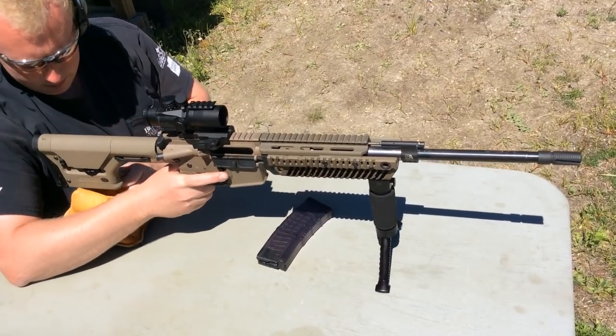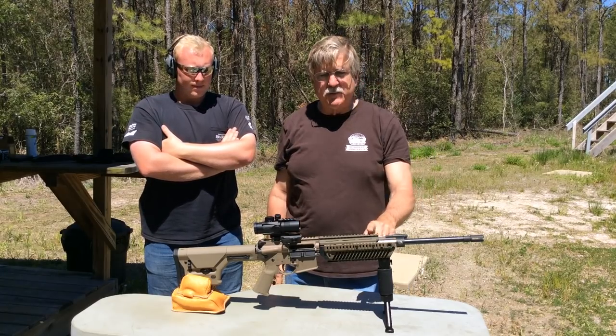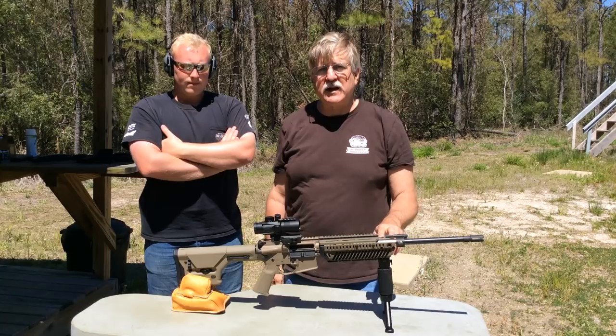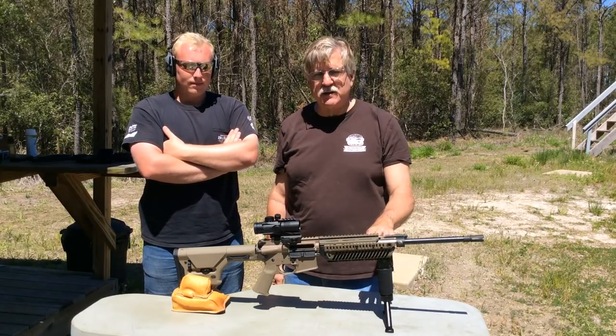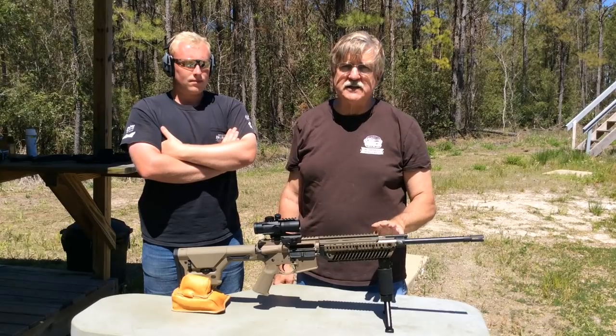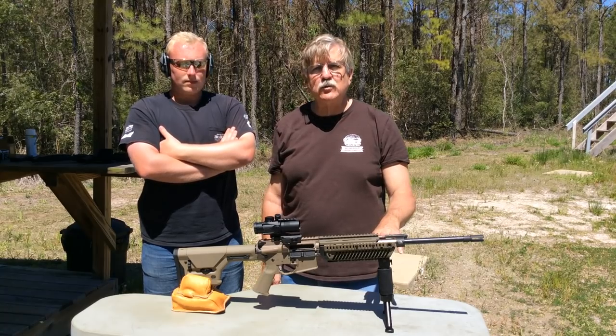The upper is functioning well, but this barrel doesn't seem to like 77 grain ammo at all. It's windy out here, but not windy enough to explain this kind of group. What I plan to do is break in the barrel some more, then take this upper out and try several different bullet weights to find a round that performs better. The upper with the Superlative Arms piston kit is functioning really well and we have good muzzle velocities from the different ammo we tried today. Accuracy is still an issue — we want to break the barrel in a bit and come back and see what kind of accuracy we can get. If you have any questions or comments, please post those and I'll try to respond in a timely fashion. Thanks for watching and we'll see you next time.